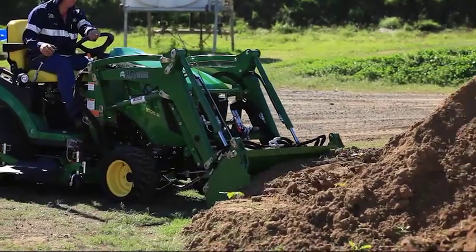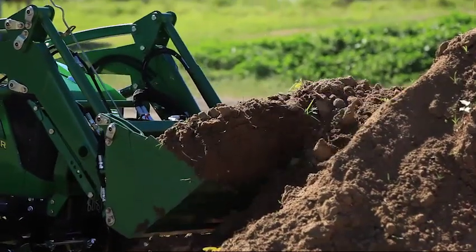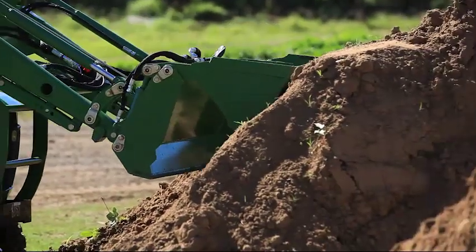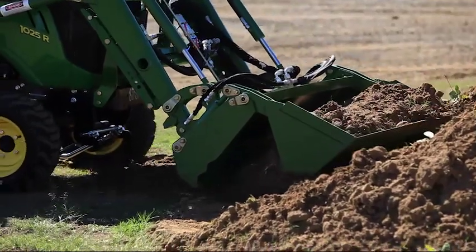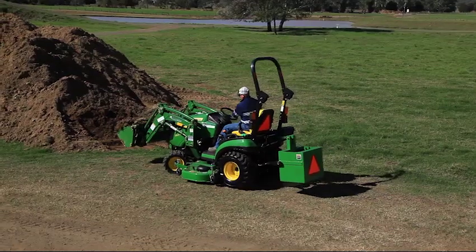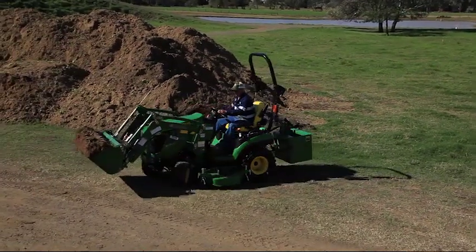Now you can see the front end loader in action and the 250kg lift capacity of the bucket. You can also see the 4-in-1 function in action — how you can use it to level the material back out. Once you've finished that loaded job, the tight turning circle on the 1025R allows you to turn around and carry on with another job.